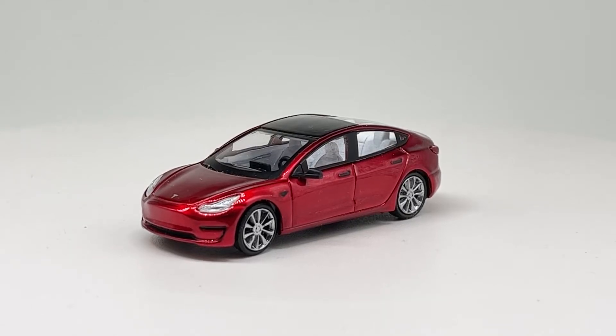Hello everyone, today we're looking at a 1:64 Tesla Model 3 by Time Micro, a Chinese company that doesn't have anything licensed, and this one is no exception. This is released as part of their Dream line, which is kind of a lower cost series. They come in window boxes — if you've seen my previous video on the Tesla Roadster, you'll know they don't come with a base or an acrylic display box.